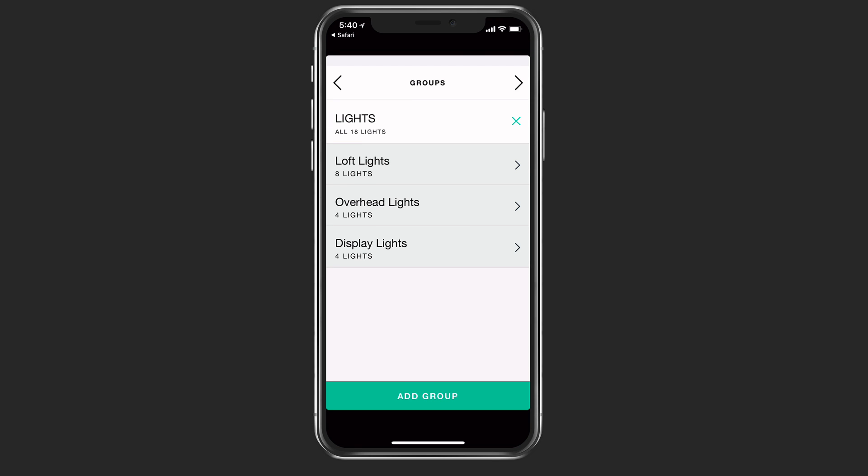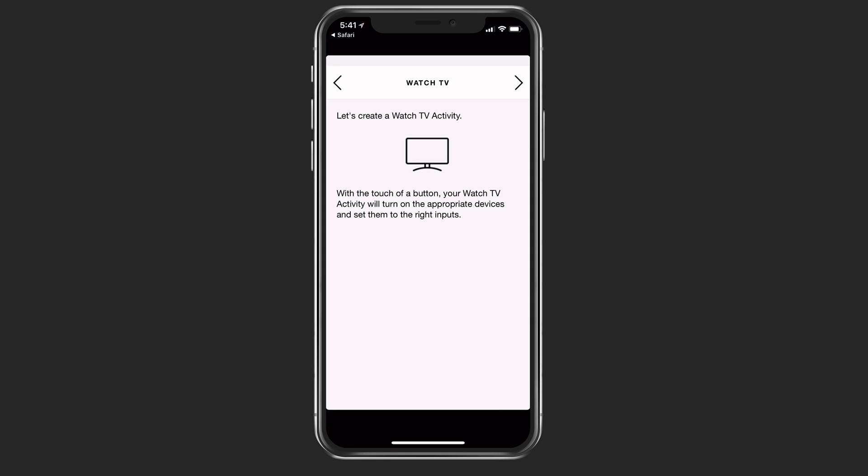Now I've got all my light groups set up and ready to go. It says now we can create different activities. I can create a watch TV activity so that with a touch of a button, I'll be watching my TV and it will change all the inputs for me.